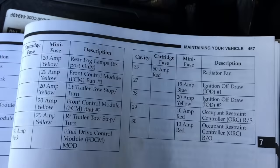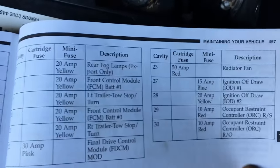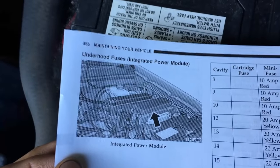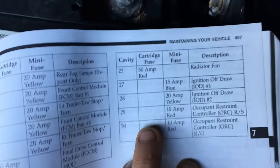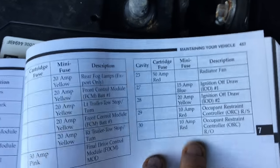So I pulled out the original owner's manual out of the car. As you can see, it's in the integrated power module fuse box, and right there in cavity 29 and cavity 30 are our airbag fuses. I was so confused I had to look it up.